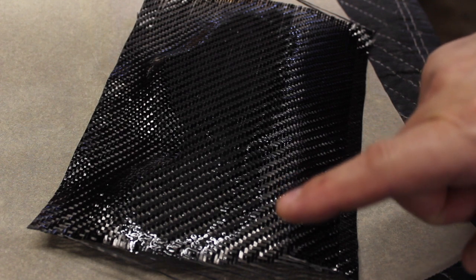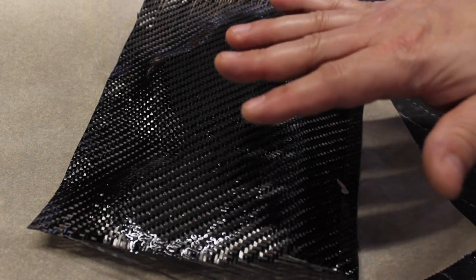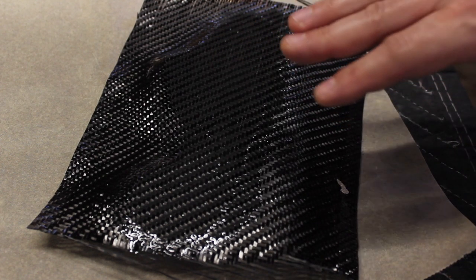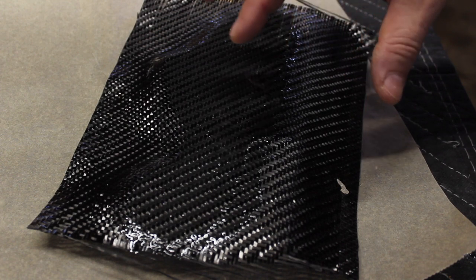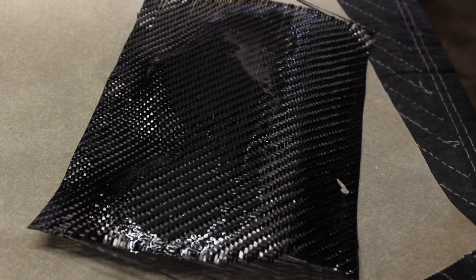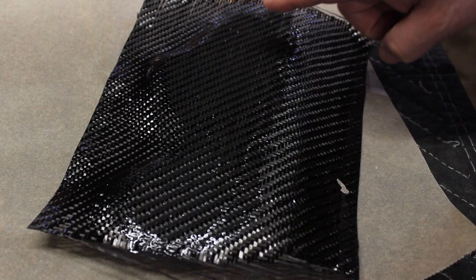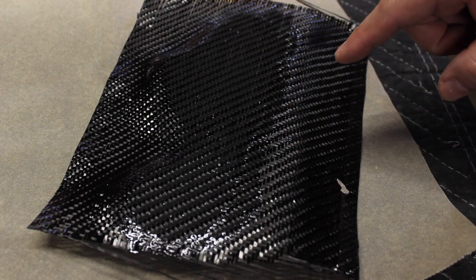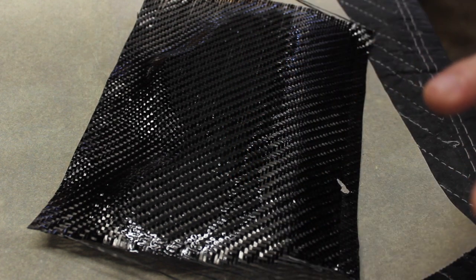I applied a layer of resin on the headstock, then placed the carbon fiber on very gently. I did not touch it, bend it, push it, or pull it — you don't want that weave to come undone, it's so easy for it to start to spread. I put some wax paper on top and just a little bit of weight — not clamping pressure, just a piece of wood. Came back in about two hours at a tacky point for the resin, and then applied a layer on top of the carbon fiber.